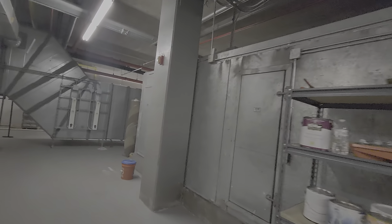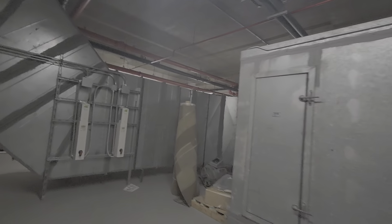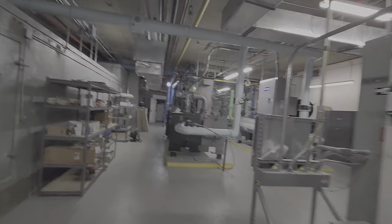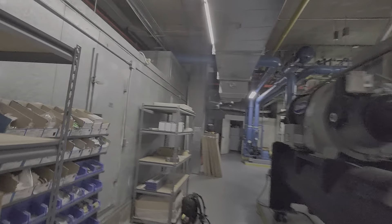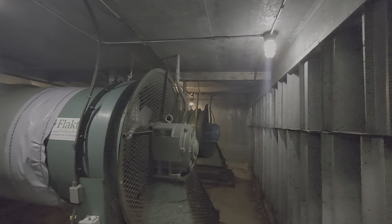This is a big air handler right here, got two big old giant flak fans on them, which I'll show you. So we got these big old flak fans right here — each one of these motors is a 100 horse motor. These things really pump out some air.